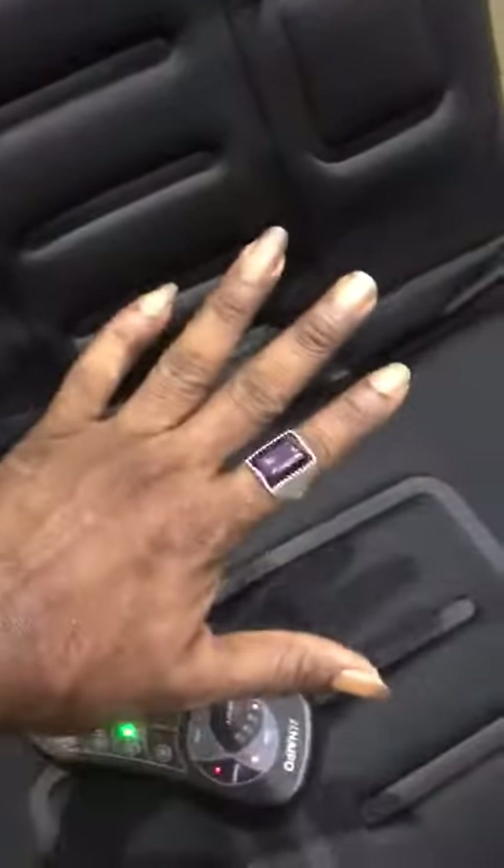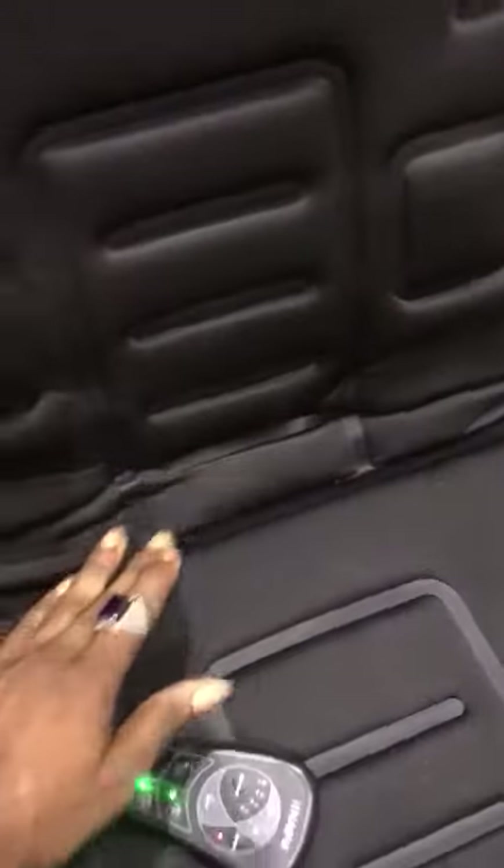Because of the vibration, this thing now cannot stand. But if you sit it down there, it will stand normal — because this thing is vibrating, that's why it's moving over now.